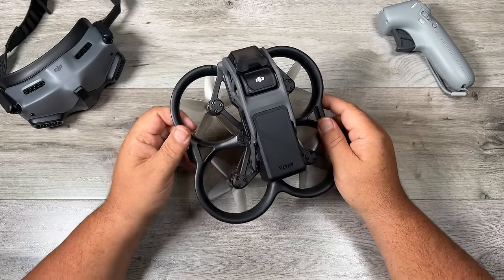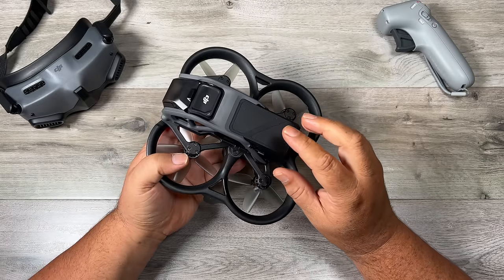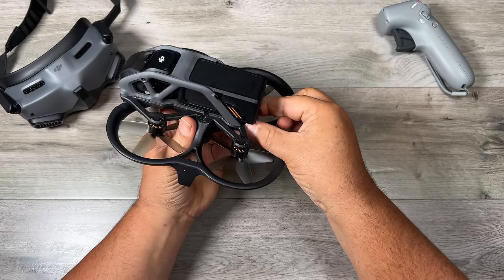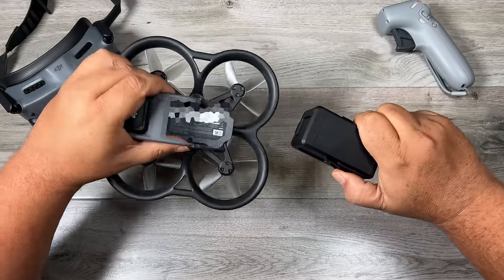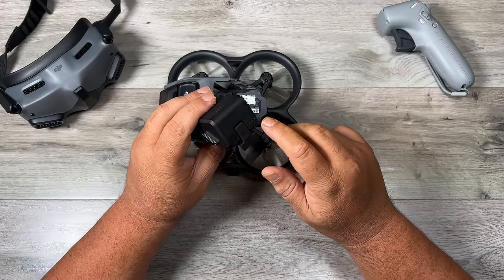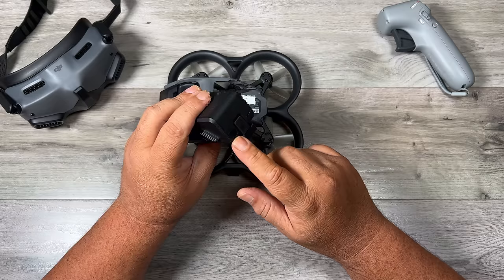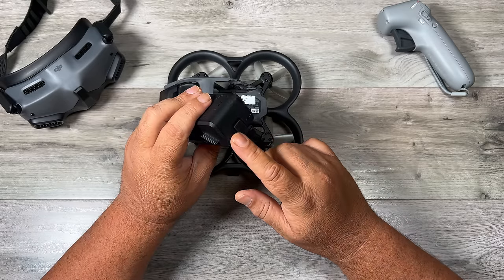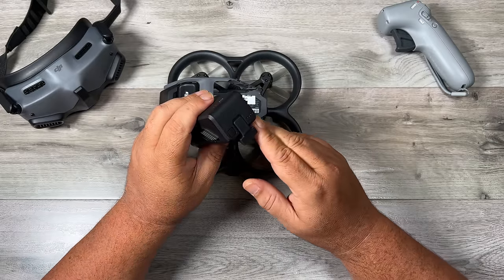Now let's take a closer look at all the equipment. This here is the drone itself. As you can see, when you take it out of the box, the battery is going to be pre-installed. To remove the battery, there's a little connector at the back — all you have to do is pull that off. Then there are two tabs, one on each side. You just press them in and pull it out. It can be a very tight fit. On the back of the battery, you can see we have four LED lights and a power button. That's how we power on the drone. We can also use that button to check the battery level. When you get yours brand new and you hit that button, nothing will light up because the batteries are in a hibernated state.